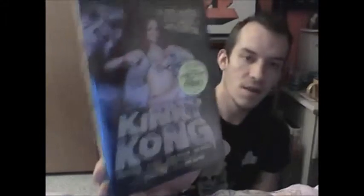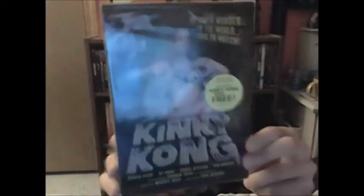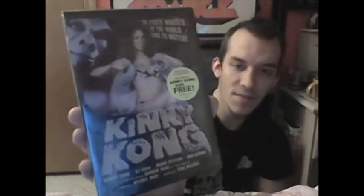Another porn parody I got which looks pretty good — this is Kinky Kong. It's like King Kong but different — I don't even know, it looks ridiculous. It's from Seduction Cinema also, but definitely something I'm going to enjoy. I love these independent porn parody type movies. It's very funny — they have this funny comical sense where I don't know if they're trying to be really funny or if it's just the cheese factor, but it's very cool. Excited about that.